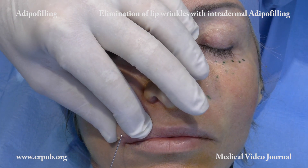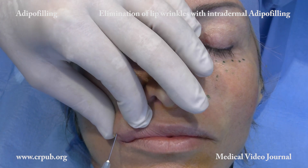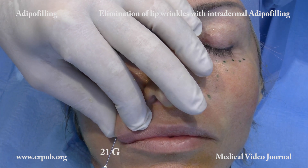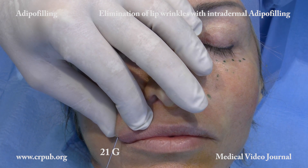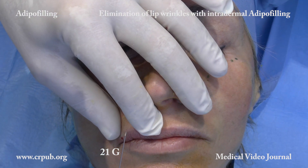The living adipose and stromal cells are injected into the dermis of the vertical wrinkles, preferably with a 21G needle. This needle is sufficiently rigid to be inserted with precision inside the wrinkle.